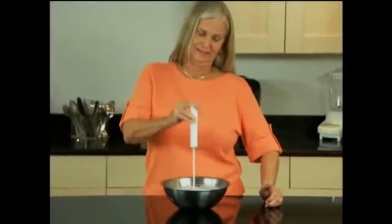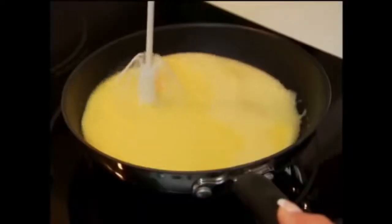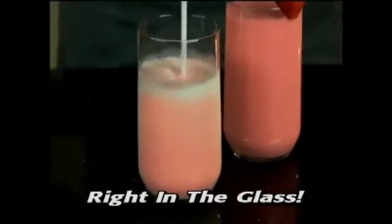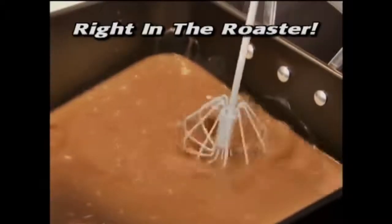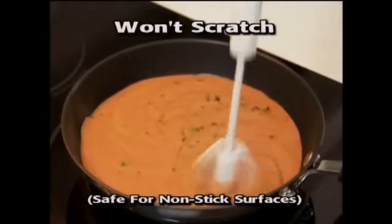It's perfect for people with arthritis. Save time, save energy, and save the cleanup. Make fluffy eggs right in the pan, smoothies right in the glass, and velvety gravy right in the roaster. Plus, Better Beater is dishwasher safe and won't scratch your pans.